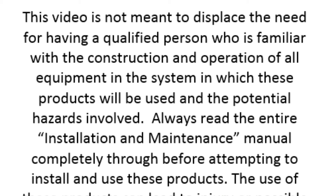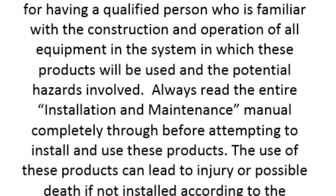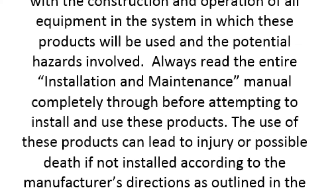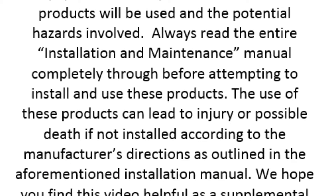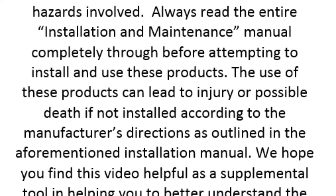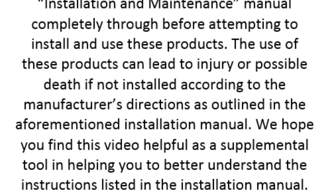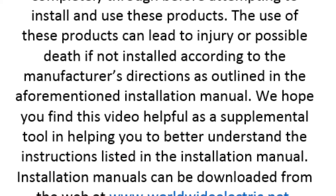This video is not meant to displace the need for having a qualified person who is familiar with the construction and operation of all equipment in the system in which these products will be used and the potential hazards involved. Always read the entire installation maintenance manual completely through before attempting to install and use these products. The use of these products can lead to injury or possible death if not installed according to the manufacturer's directions as outlined in the aforementioned installation manual.